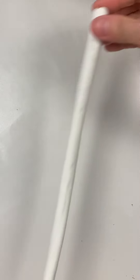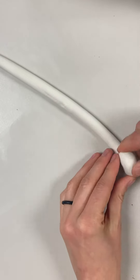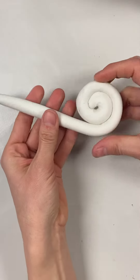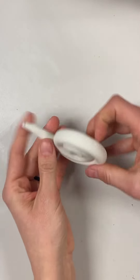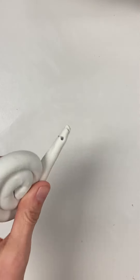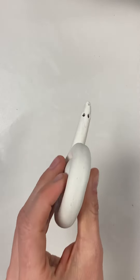Once you get it nice and long, start at one end and begin rolling your clay up so that it makes kind of a lollipop shape. If you stop just a little bit before you get to the end, you have a snail shape. You could also use something pointy to poke eyes for your snail. Easy peasy — give it a try!